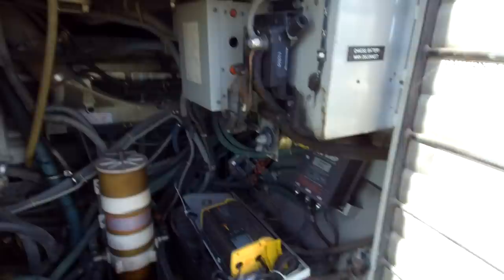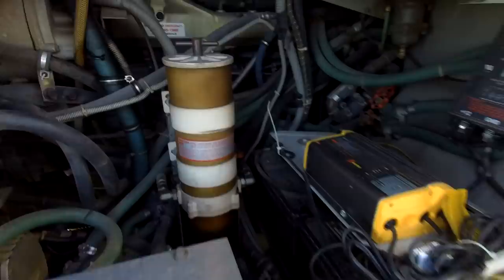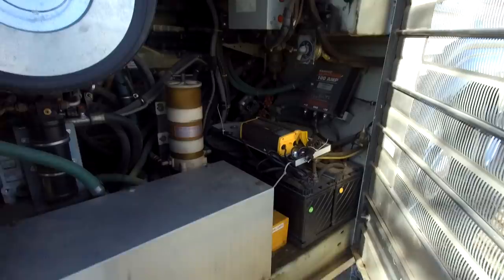There's an air cleaner and other components. I don't really know what's behind here — I haven't got that far into it yet. But anyway, that's the engine bay.